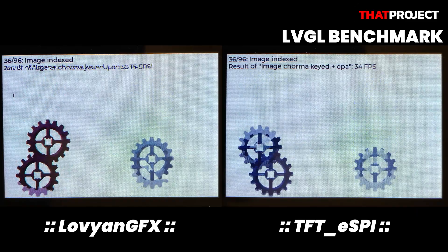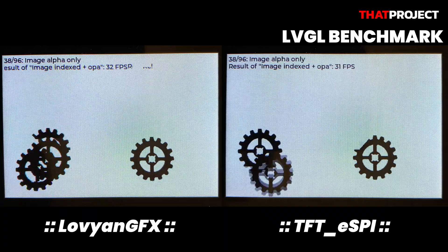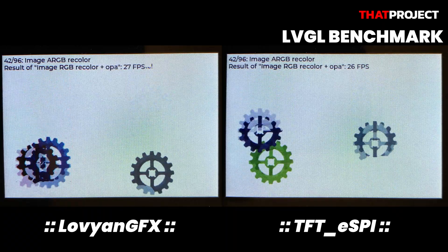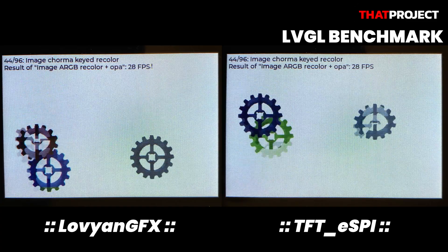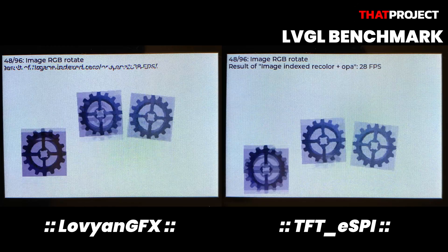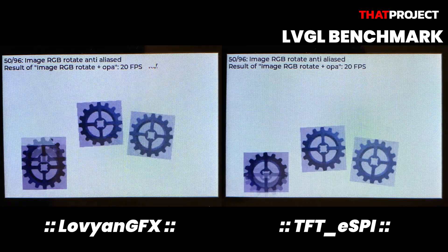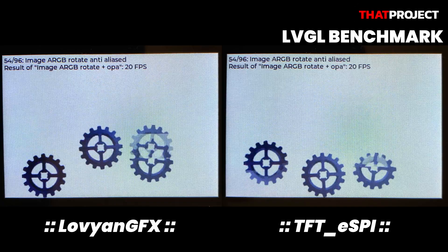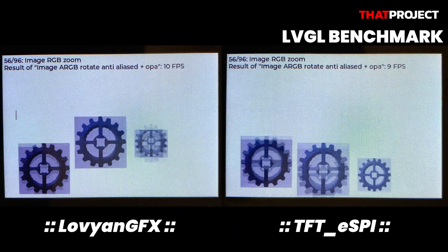As a result of the tests so far, personally, I think it would be great to do a project with a combination of 4-wire SPI and LovyanGFX. If I have a chance, I'd like to compare the rendering speed of images — I'm curious about the rendering speed of JPEG images with LovyanGFX especially. This is all for today's video. Thanks for watching. See you in the next video.